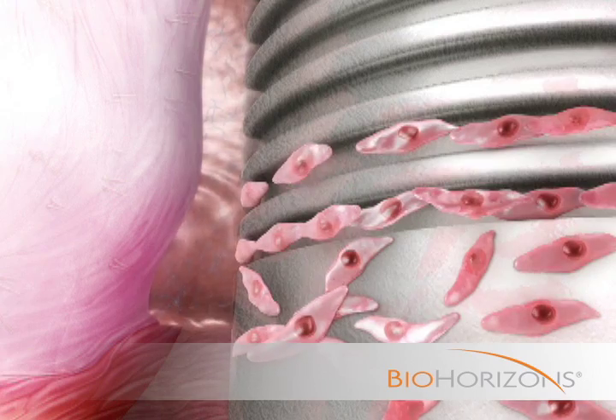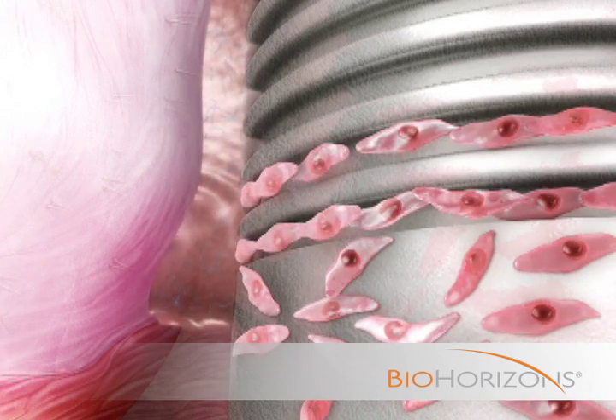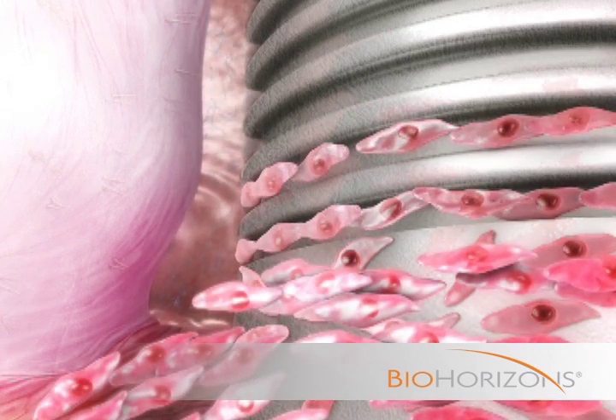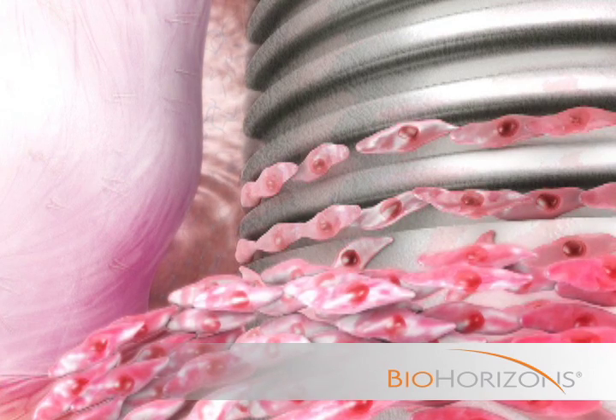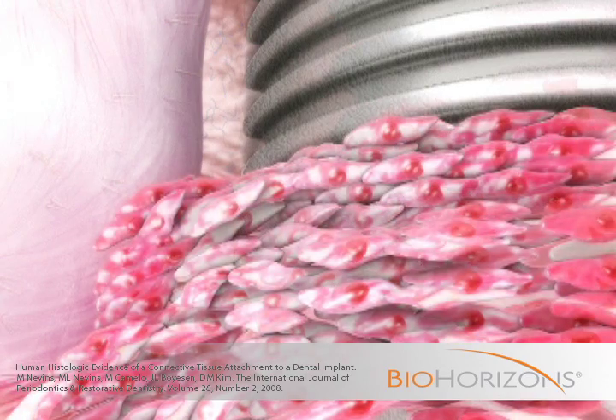The guided cellular response generated by the laser lock technology continues with subsequent layers of epithelial cells, creating organized junctional epithelium successfully integrated onto the implant surface. As a result, epithelial downgrowth is inhibited.